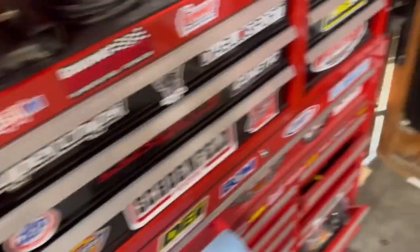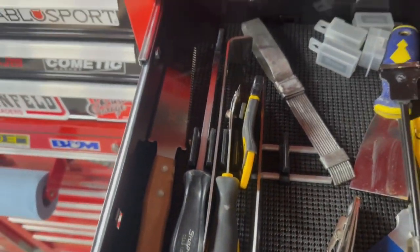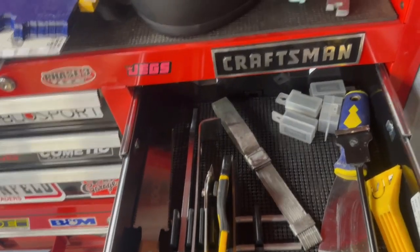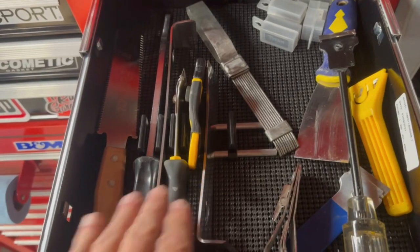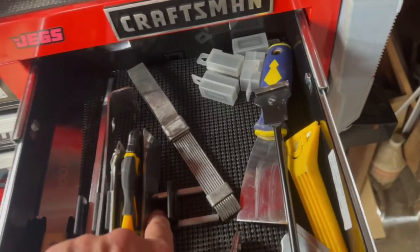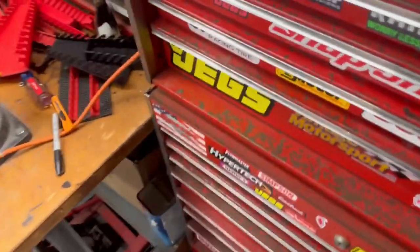I had some extra parts and thought, what am I going to do with them? Well, I started putting my scrapers in them as well — gasket scrapers, paint scrapers. I think I'm going to add a few more and put the rest of the scrapers in there too. There are a lot of different uses other than just wrenches that I can come up with for these things.